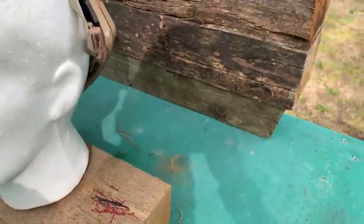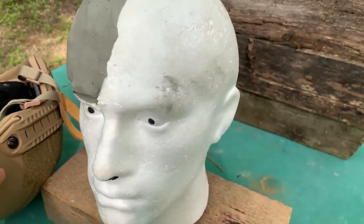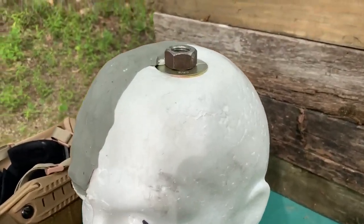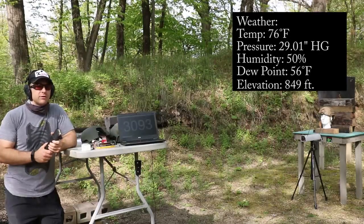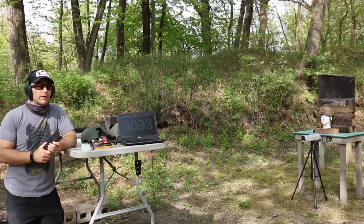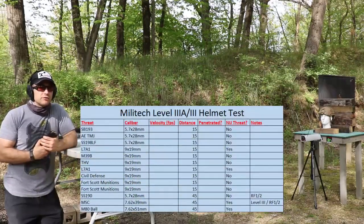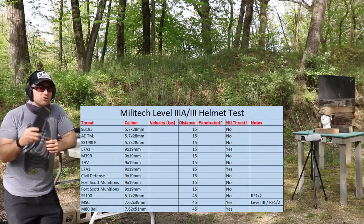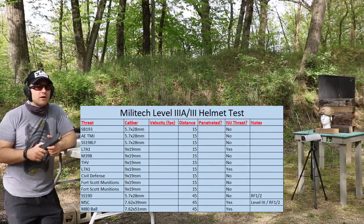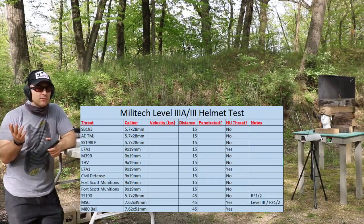Here's our fancy helmet holder — his name is Beatrice. We have some clay on the side for trying to measure back face deformation when we get to some of the larger rounds. It's probably about 80 to 85 degrees outside today, a little humid, so we're going to get good velocities out of all our ammunition. We'll bounce around on some threats, then once we get done with pistol caliber carbine threats like 5.7 and 9mm, we'll step up to 7.62x39 and .308. We actually have two helmets of similar construction.